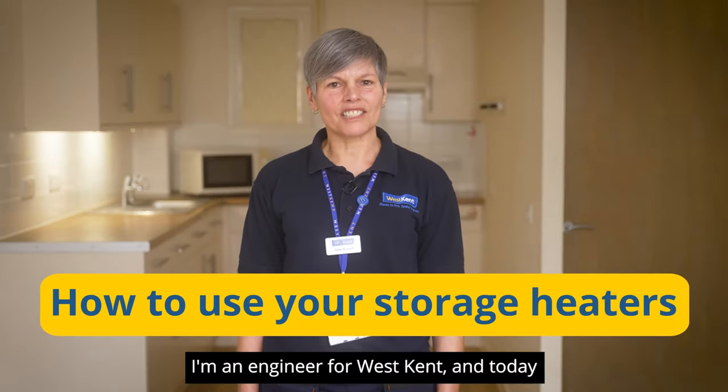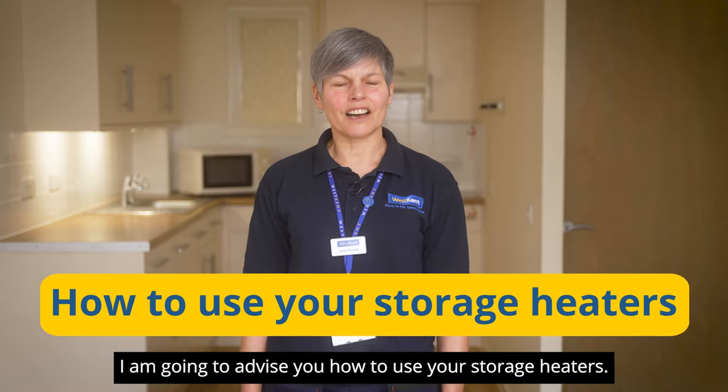Hello, my name is Jane. I'm an engineer for West Kent, and today I'm going to advise you how to use your storage heaters.